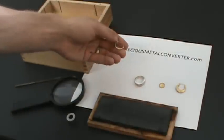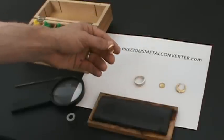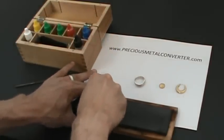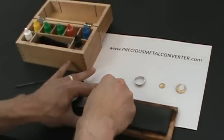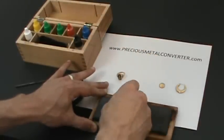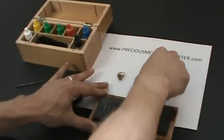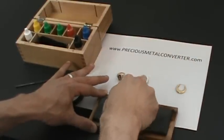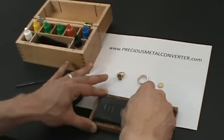Now let's use the acid test to figure out the purity of each one of these items. This one was marked 10 carat. What I'm going to do here with the test stone is just rub some of the metal on the stone. For this item I'm going to make three different lines to demonstrate something for you. This one was the one marked 14 — put a nice line there for that one. This one is very small and difficult to get, but it's 90% gold. And this one was the 14 carat plated.